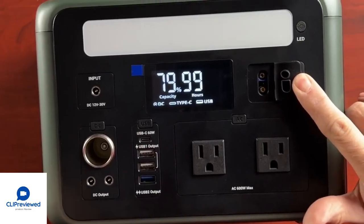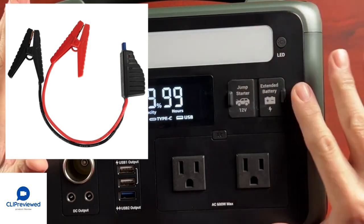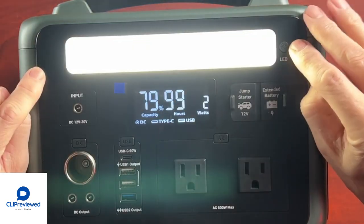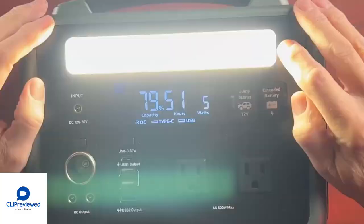They also have an optional jump starter for your car if you need to use this as a jump starter. Additionally, there's an optional extended battery that doubles the life of this battery — that's a pretty cool option. The unit also has a built-in LED light with three levels of brightness, as well as an emergency flash and an SOS flash mode. I like that — that's very cool.